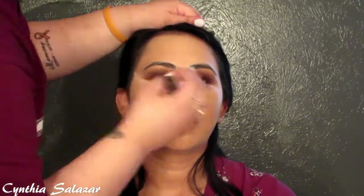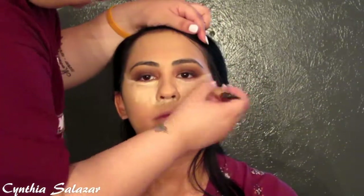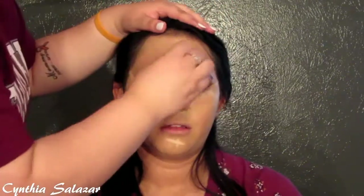Next I'm using the LA Girl Pro concealer in Light to give a little bit of highlight. We're going to highlight under her eyes, down the bridge of her nose, in the middle of her forehead, underneath her nose to cover up any green still peeking through from the color correcting, and also on her chin.